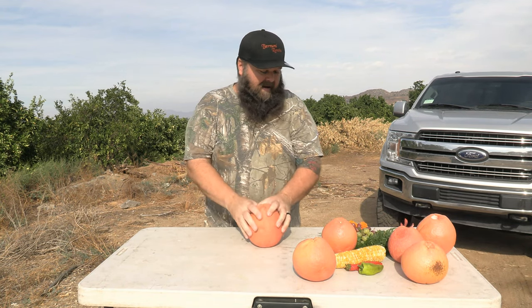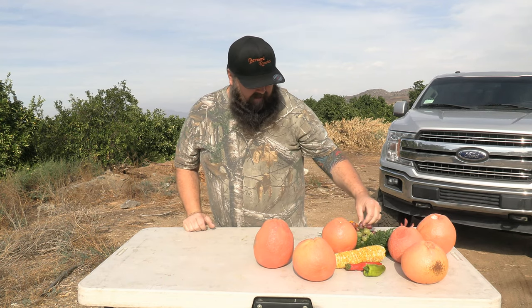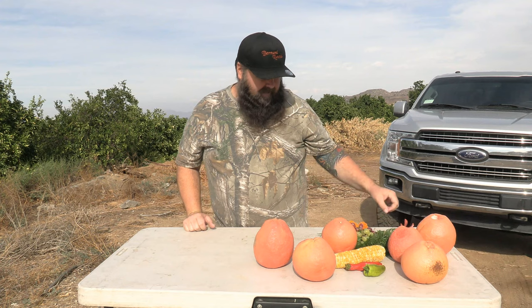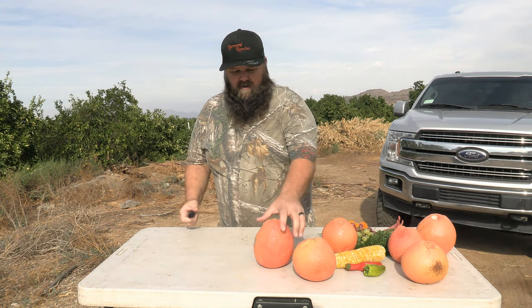I got all kinds of ingredients here. I got some old corn, peppers, grapes, carrot tops, and some flowers and a lily. And I am going to take my knife out here and just start carving away.